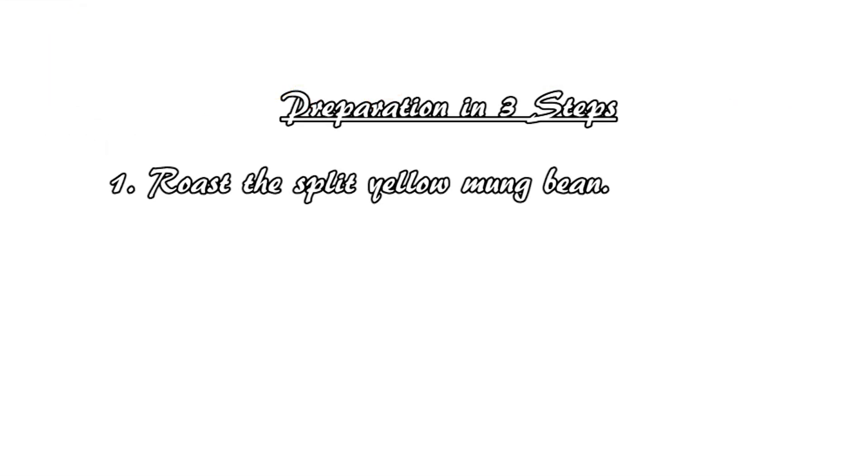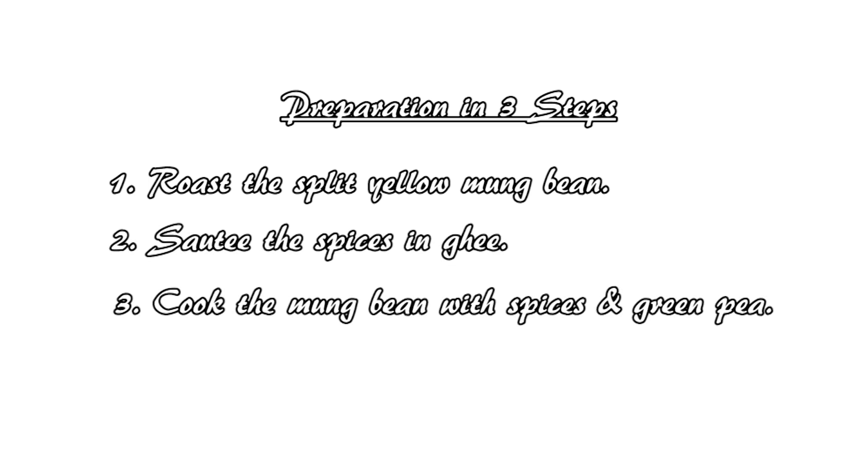Basically, first you'll roast the lentils, then you'll sauté the spices in ghee, then you'll cook the lentils with the spices and the green peas.